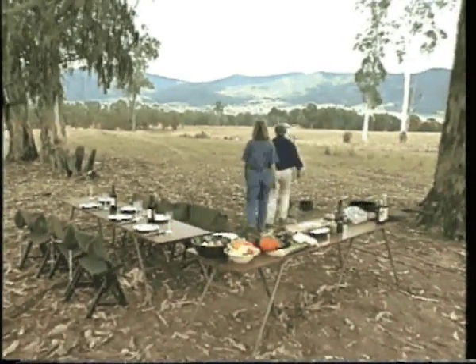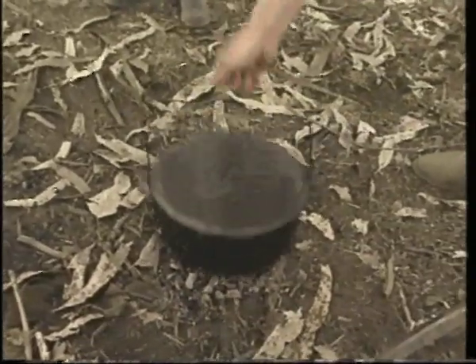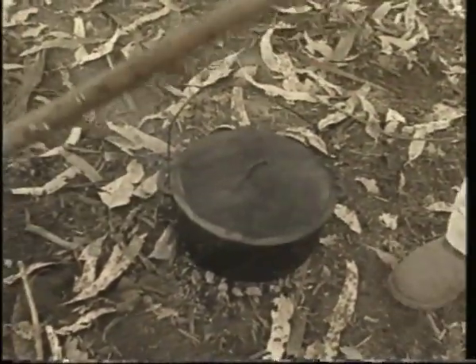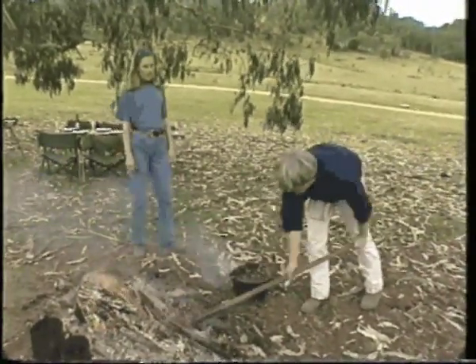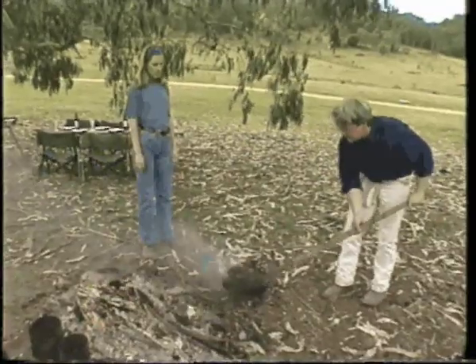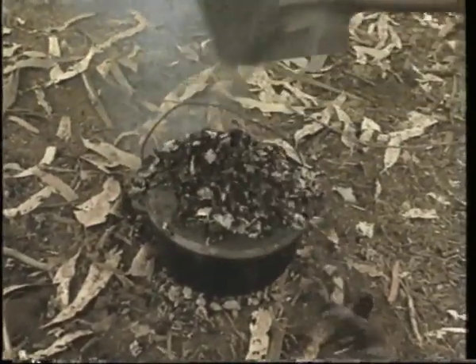Instead of throwing the camp oven on the fire itself — that's absolutely lunacy because you'll singe your eyebrows and burn your meat — we're going to have a separate fire away from the main fire. But most importantly, are the coals that we're going to put on top of the oven, because the heat will radiate down, and the juices of the meat will mix with the port and it'll produce the most sensational lamb. It's absolutely delicious.